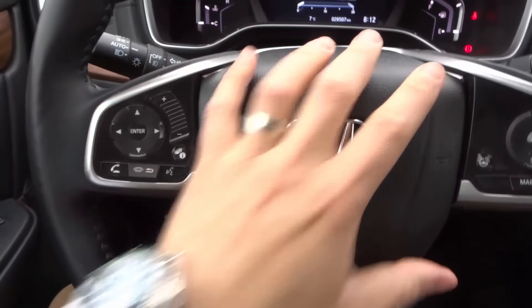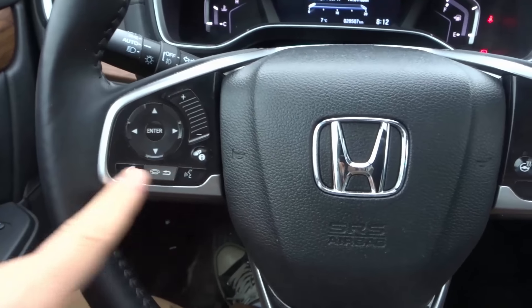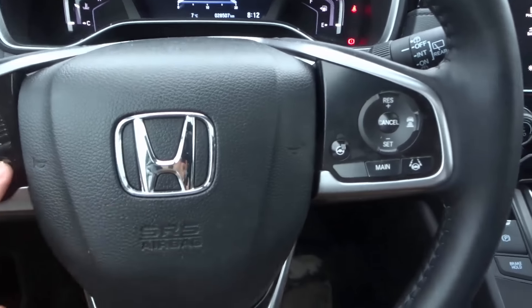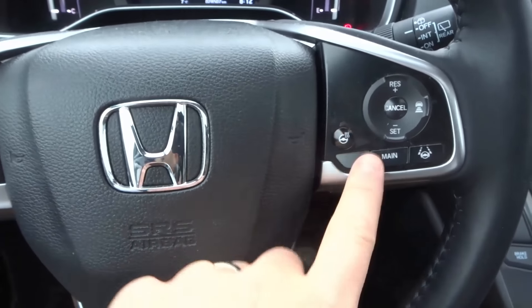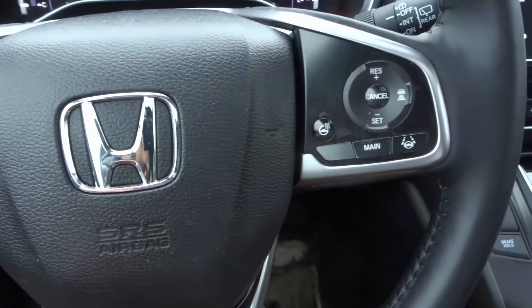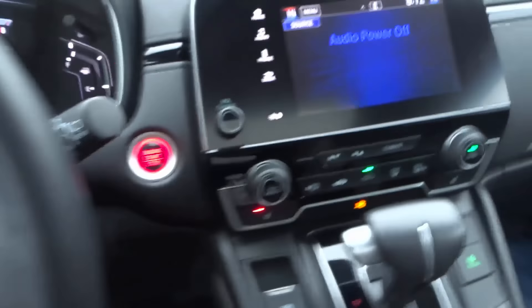On the steering wheel we have the horn, the audio controls, the Bluetooth telephone controls, the infotainment button, and the cruise control controls. There's also a steering wheel heater — a very convenient feature — and then the lane-keeping assist and other advanced cruise control features.